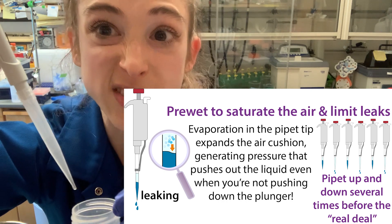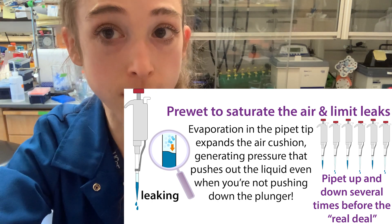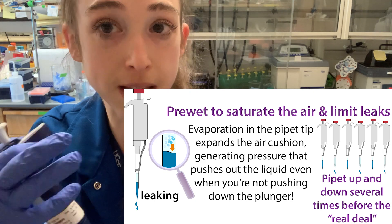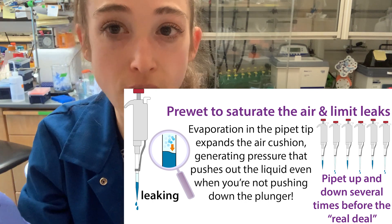You are going to have to do some extra work — it's going to take longer because you have to pipette up and down a few times before your sample. If you're pipetting a small volume and you need to pre-wet, you can pre-wet with a larger volume. That's going to make it easier to equilibrate and saturate the air cushion than if you were just pipetting up and down a couple microliters of ethanol.